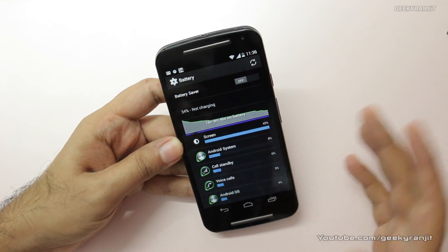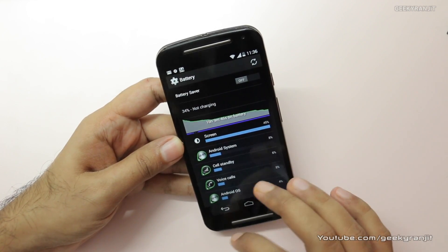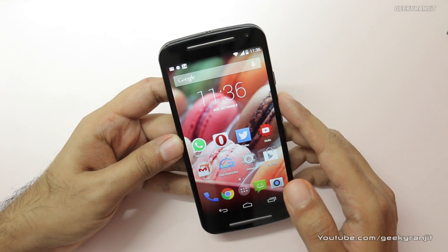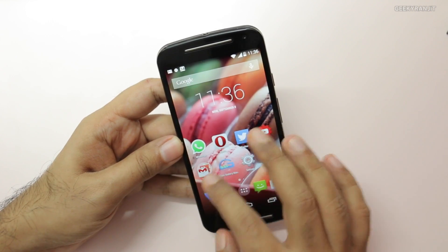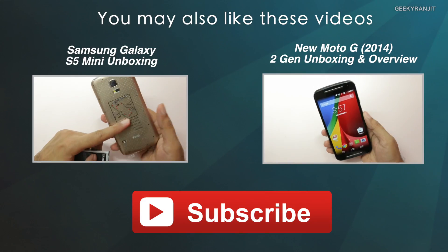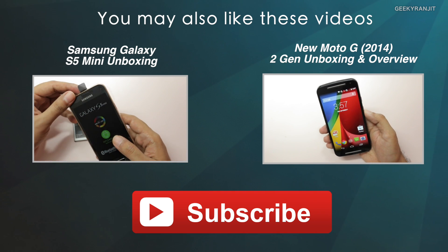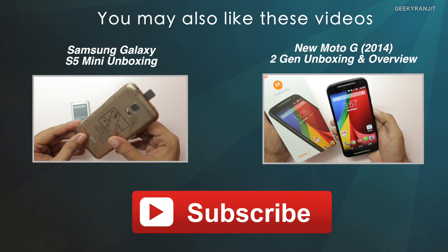The screen-on time is about 2 hours 47 minutes, so I might get around 3 hours 30 minutes total. Generally it takes 4–5 days and a couple of charge cycles to get an accurate battery life reading. I'll be testing this device more and also doing a gaming review, so stay tuned. That's it for now — this is Ranjit, thank you for watching, and I hope to see you in my next video.